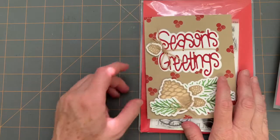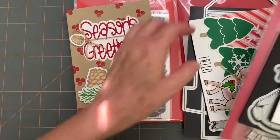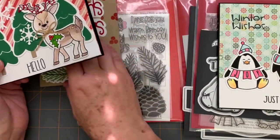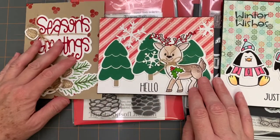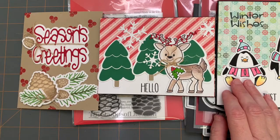So that's what I have. Thank you for stopping by and watching my video. If you look in the description, I have other participants in the hop, so you can go through the list and see what everyone else is doing with stamping this week. Thank you so much.